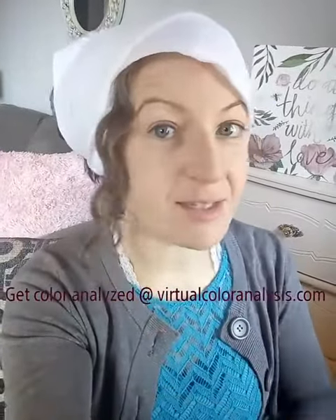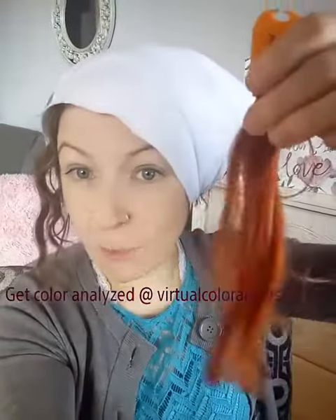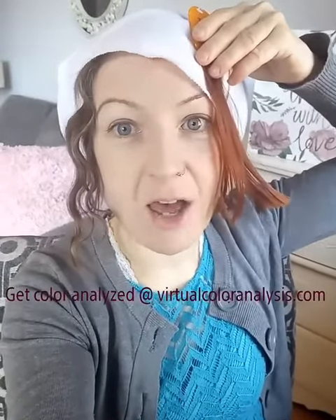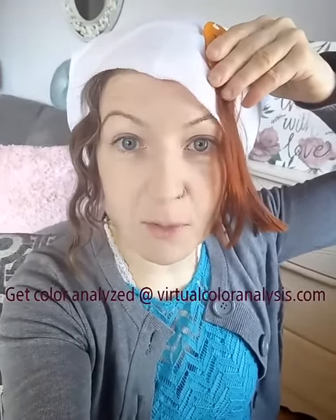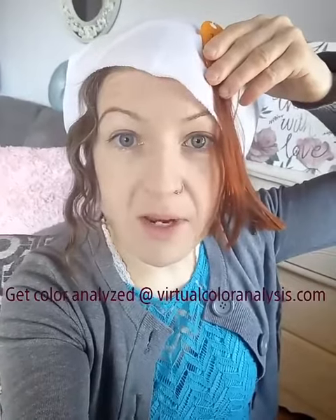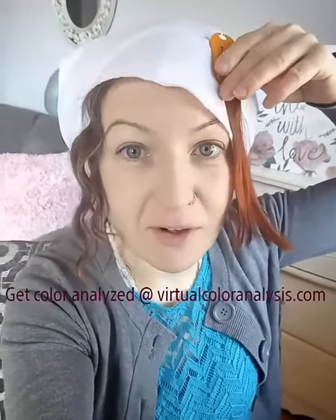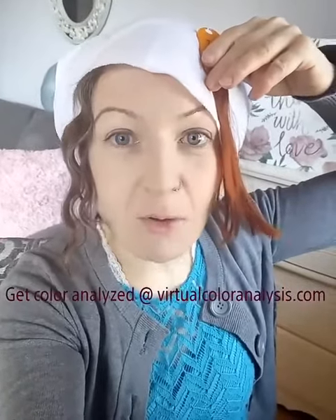Ideally, do this at the hair salon with no makeup on in natural daylight. Leave a couple of your current hair color strands out of the fabric, and take the hair swatch of the color you're looking to change to and hold it up to your face. Ask yourself: is the new hair color adding vibrancy to your coloring? Does it add a sparkle to your eye color? Is it washing you out? Are people more inclined to look at the hair color before you? You want people to look at you first. Is there, in general, harmony and balance with the new hair color?